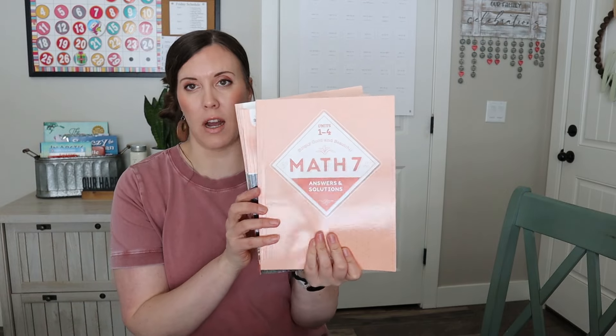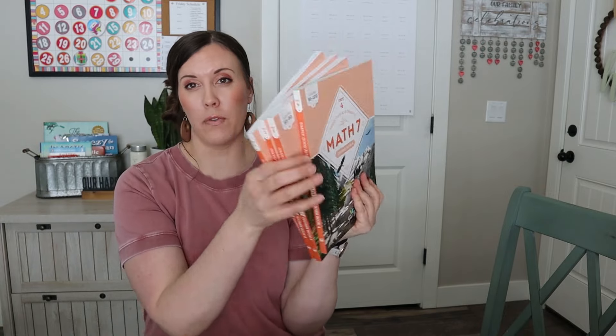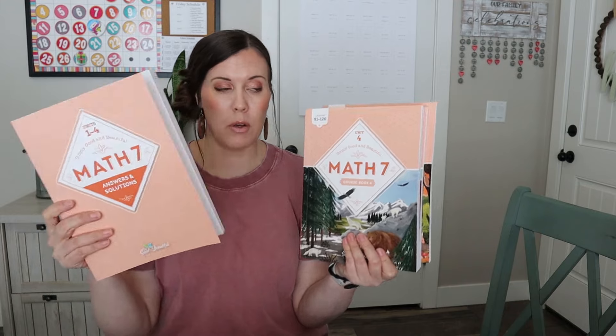I think I have everything. The floor is a mess but I'll clean it up later. I have my chair as a little helper over here — it's really good at holding stuff for me. So I guess we'll start with math. This actually wasn't in this haul, but it was something I already had — and that's Math 7. My oldest will be starting this. It has the four workbooks and then the answer book with it.